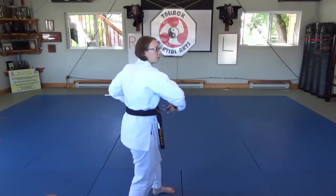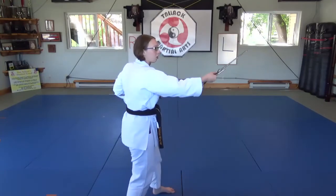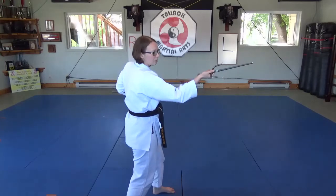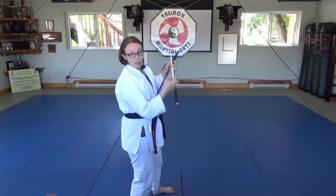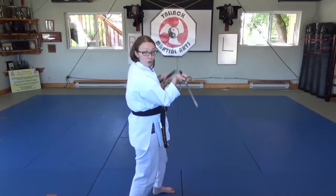Let me get a couple of reps in for you. It comes across, it's going to start to point down, and then I've got to turn my wrist back. The end posture is almost just like a normal middle block, but pointing down.